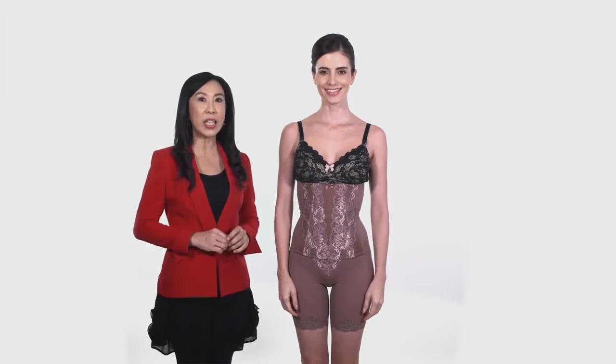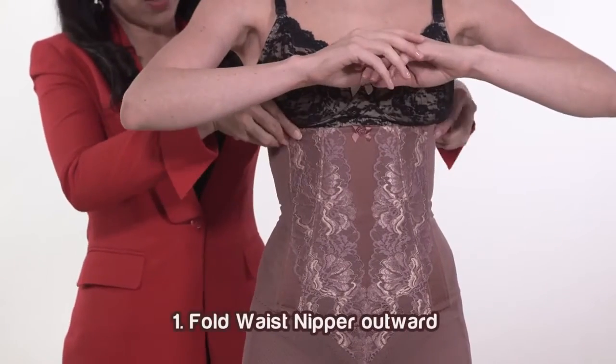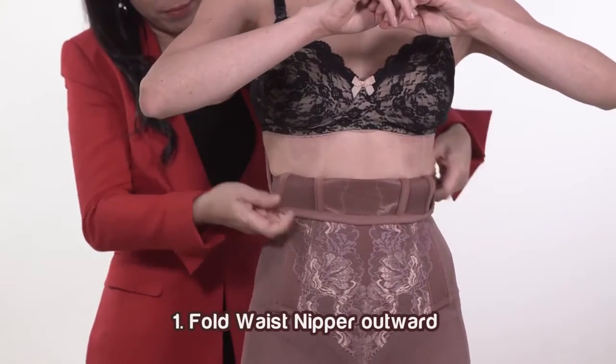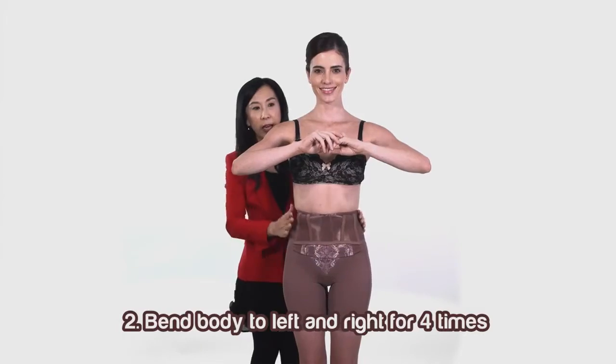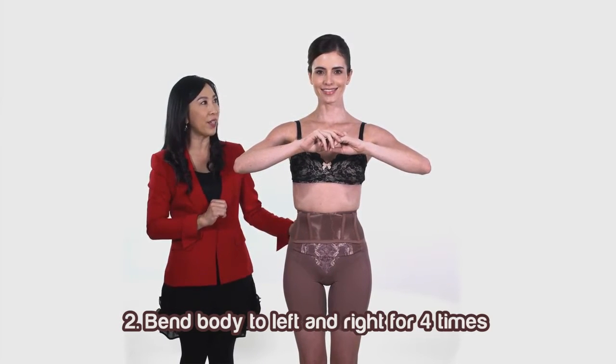Now, please follow these 5 steps for a more seductive silhouette. First, fold the waist nipper outwards. Second, the customer should bend her body to the left and right for 4 times.